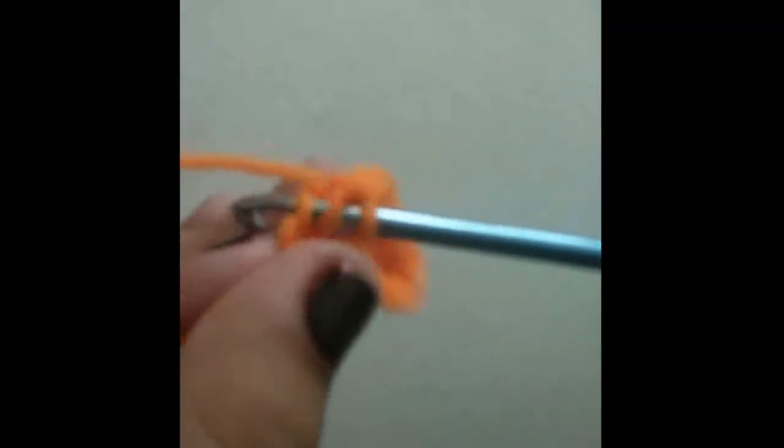Now in the next chain you're going to do one half double crochet. So yarn over, go into the next chain, yarn over and pull through, yarn over and pull through all three loops. Just like that.